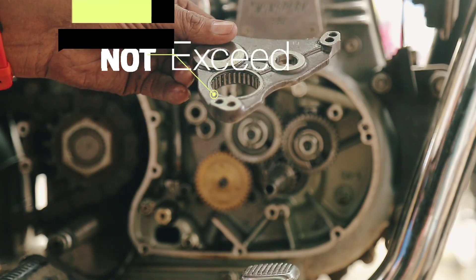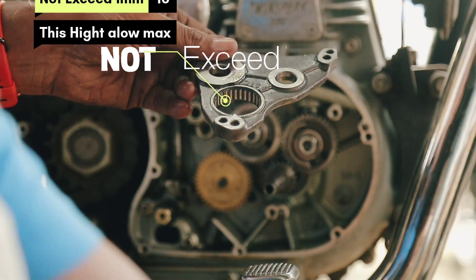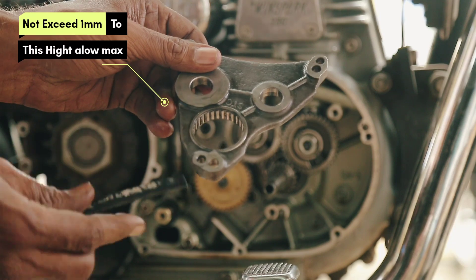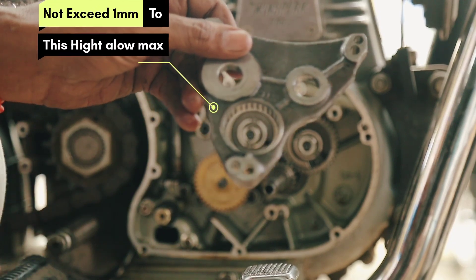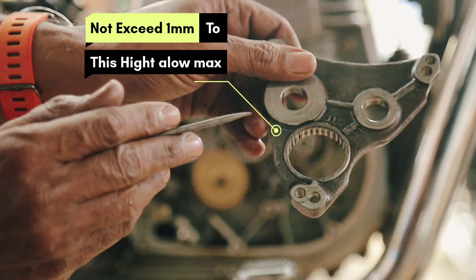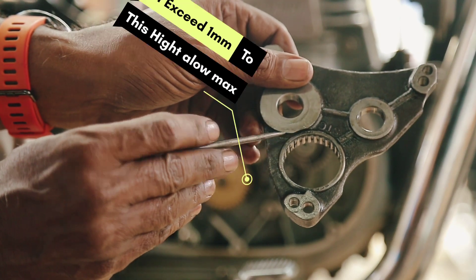One important thing to note is that the size of the needle bearing located here should not exceed the size I have shown here. If you set it to overdrive, it will pressurize the auto decompressor and the engine will struggle to start or run at slow speed.